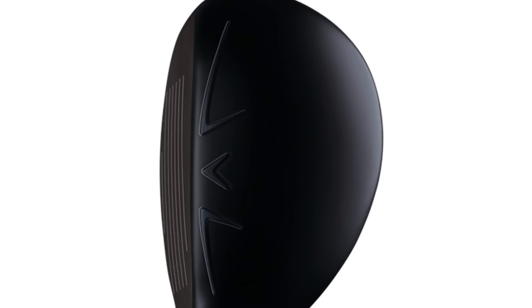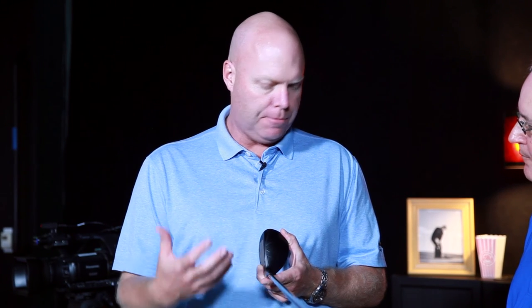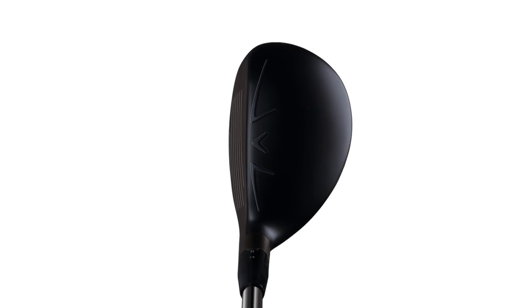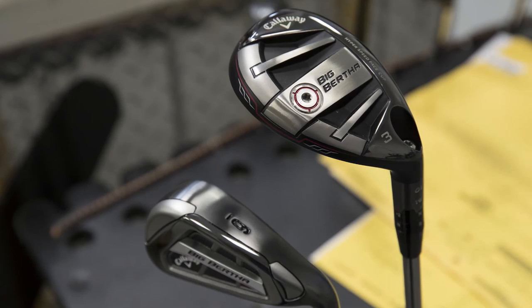This has a little bit larger overall footprint than some of the other hybrids in terms of enhancing forgiveness. Exactly, this is a larger footprint, higher MOI, deeper center gravity, designed to really be easy to get up in the air and to be very forgiving on off-center hits. And you will notice immediately on top the speed step from the XR16 — new to us this fall, we're introducing the speed step on our fairway woods and hybrids. It's the same design principle as the driver; it helps with the aerodynamics to help with clubhead speed. Hybrids and fairway woods don't have quite the same issue with drag that drivers do, but every little bit helps — we'll take any benefit we can to eke out a little more performance.